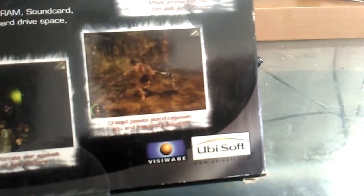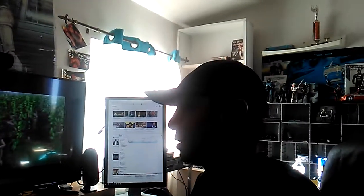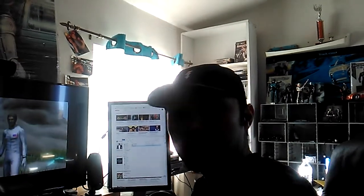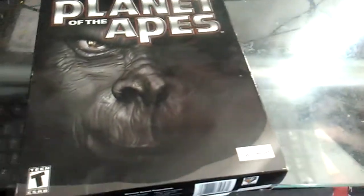It's by Vizyware and Ubisoft. What's crazy is that this movie is distributed by Fox, and I was surprised — what happened to Fox Interactive? They actually made games like Die Hard Trilogy, the Independence Day video game, and Die Hard Trilogy 2. And I'm surprised this is actually distributed by Ubisoft.